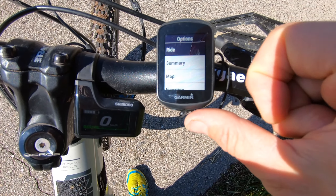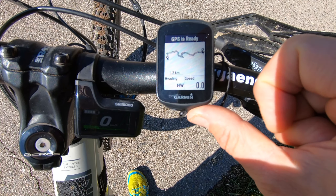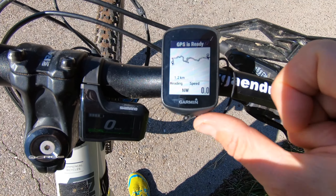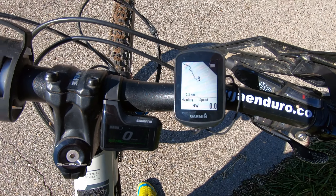I choose it and then I select Ride, and then to start you see that the GPS is ready. I click again and we are ready to go.